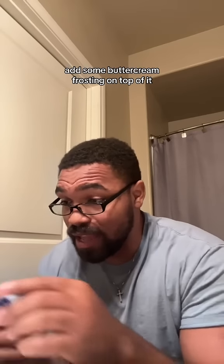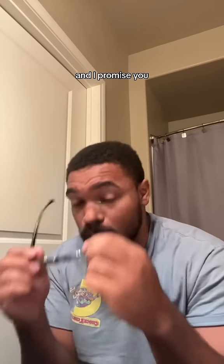Now, try that. Add some buttercream frosting on top of it and I promise you it will not be dry and it will taste nostalgic.